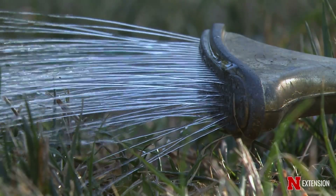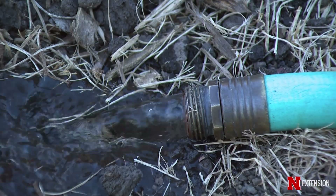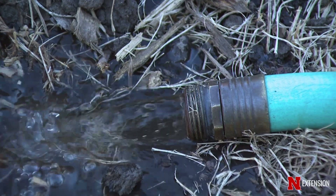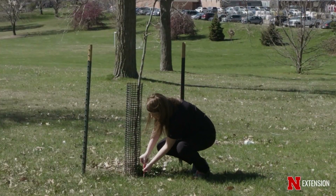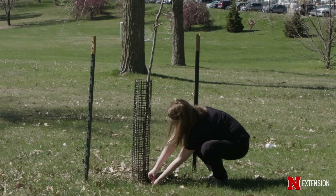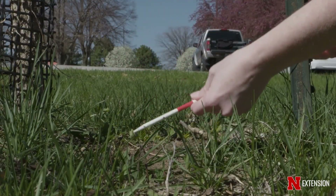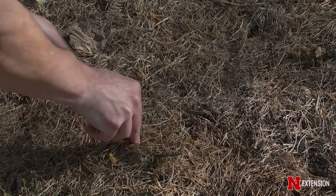Before we get the hose out, it's important to think about and determine how much water our trees really need, because overwatering is just as problematic as underwatering. To check the soil moisture, we'll use a long screwdriver or a soil probe, and what we want to do is stick that soil probe into the ground six to nine inches, because that's where most of the absorbing roots are.